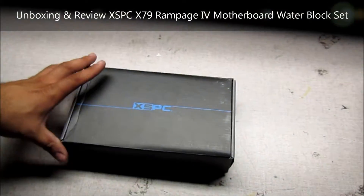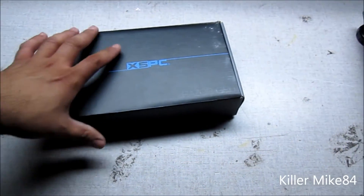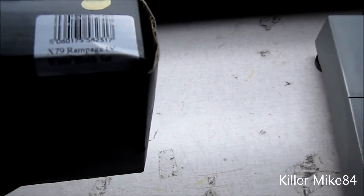Alright you guys, this is Kimlike84 here, back again. We're going to do an unboxing and review of the X79 Rampage 4 Extreme water block set from XXPC.